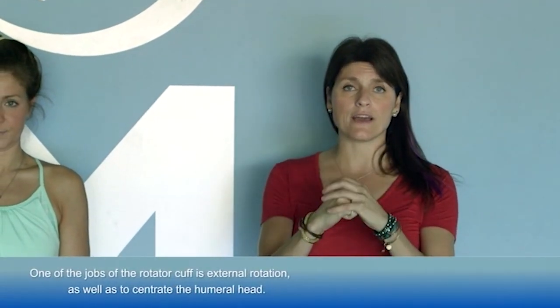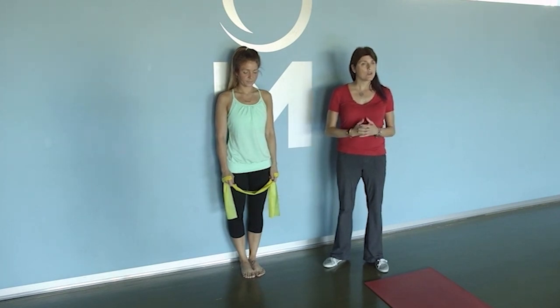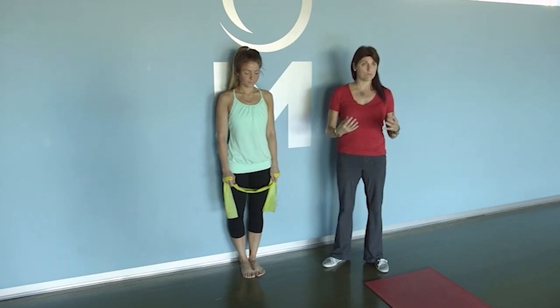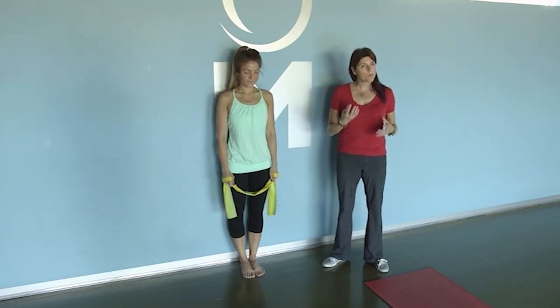The next common compensatory pattern we often see at the upper quarter is simply external rotation. The rotator cuff's jobs include external rotation, and as a group, they centrate the humeral head. We can do classic external and internal rotation with bands or cuff weights. Those exercises are totally acceptable, but I like to add more stability and more components to my posterior cuff or external rotation work to get a little bit more out of the exercise.